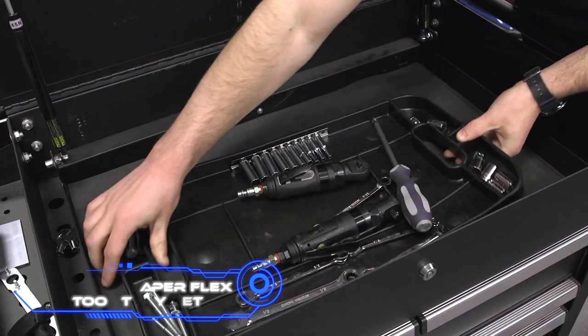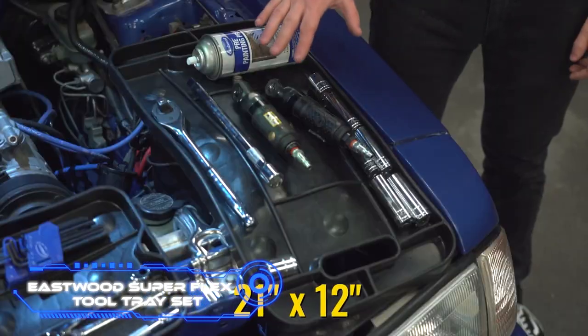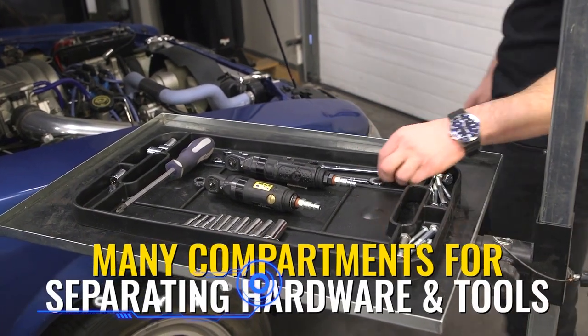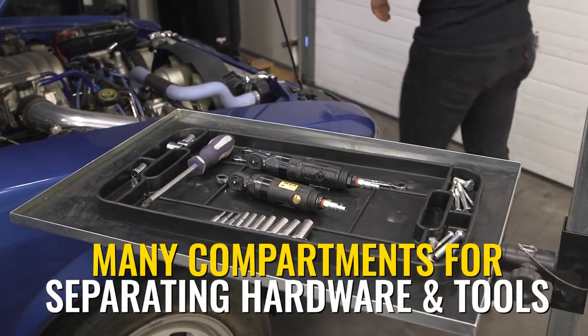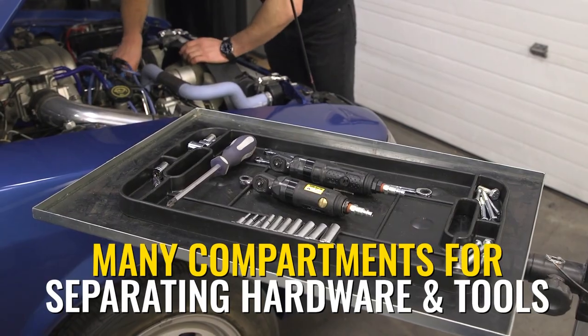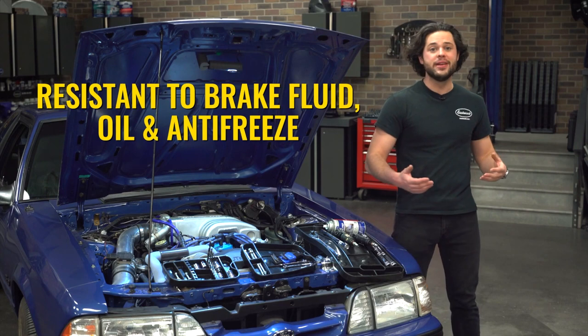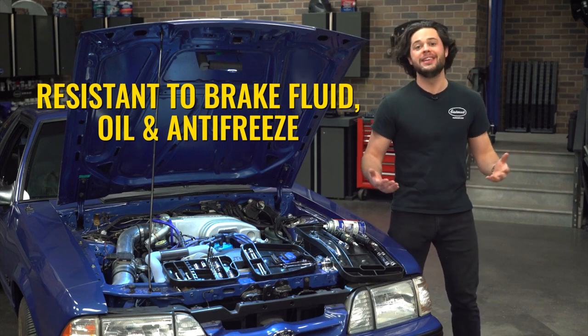Eastwood Superflex Tool Tray Set. Since the equipment is the fundamental component of any workplace, the order in which it is kept is critically important. These trays are made of tough rubber that doesn't break down when exposed to oil, antifreeze, or other harsh fluids.